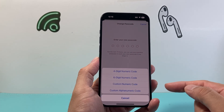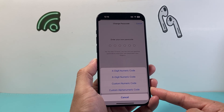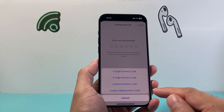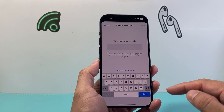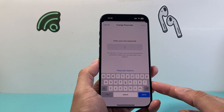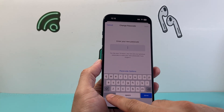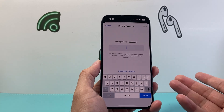When I click on Password Options, it gives me the ability to change the format of the passcode from just being numeric to an alphanumeric code. I click on Custom and as you can see here, I now have access to use letters, numbers, and other characters as well to make it more unique.